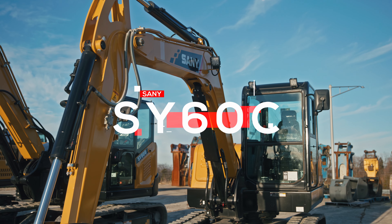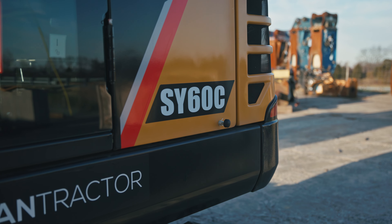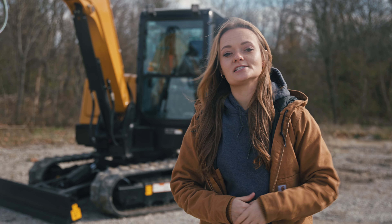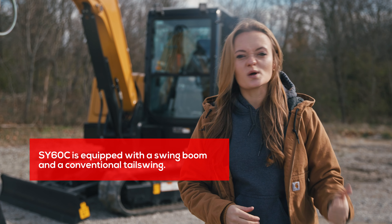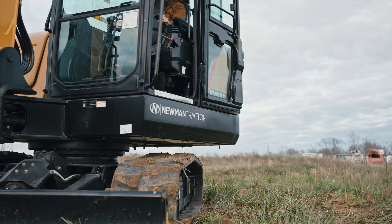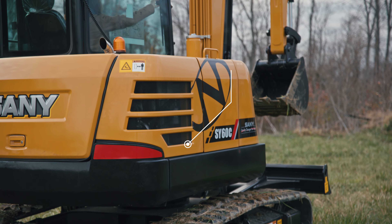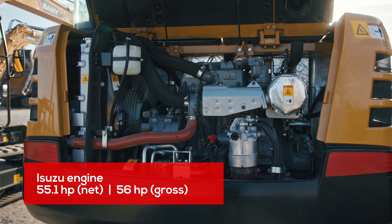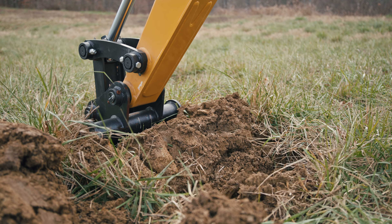First up is the Sany SY60C. The SY60 is sometimes considered a mini excavator, even though Sany considers it the smallest production machine in their lineup. Equipped with a swing boom and a conventional tail swing radius, this excavator can still fit in tight areas, although you have to be a bit more careful about your back end compared to the zero tail swing minis. Weighing 13,500 pounds with a 55 horsepower Isuzu engine, it packs the power and flow needed for excavation, land clearing, forestry work, and even some light demolition.